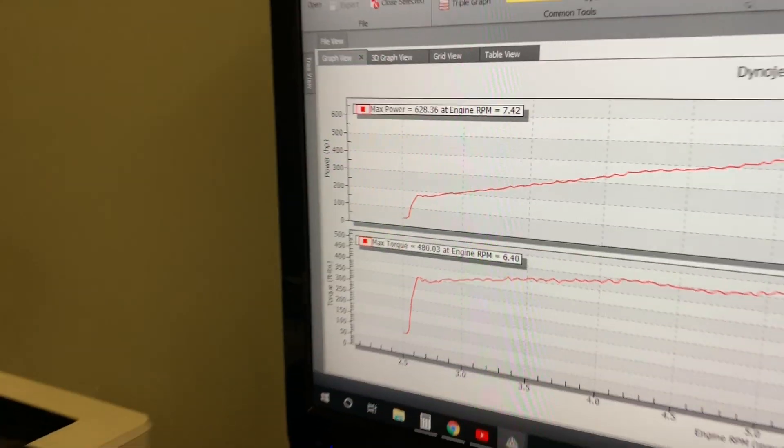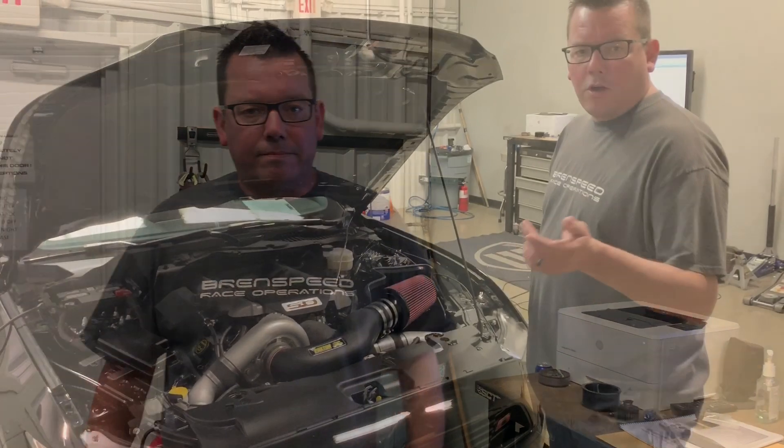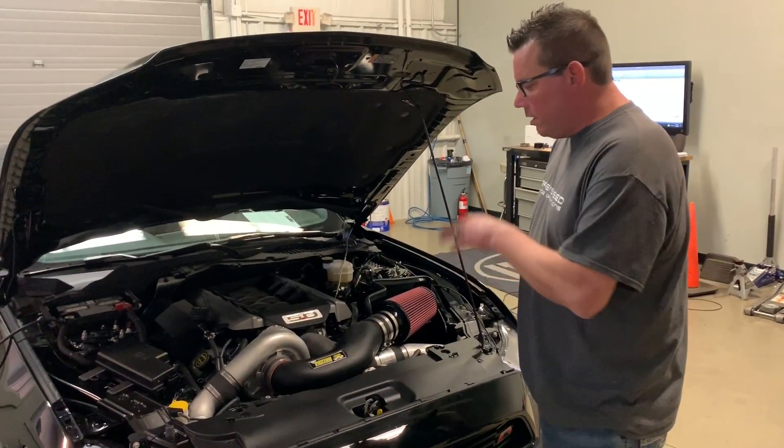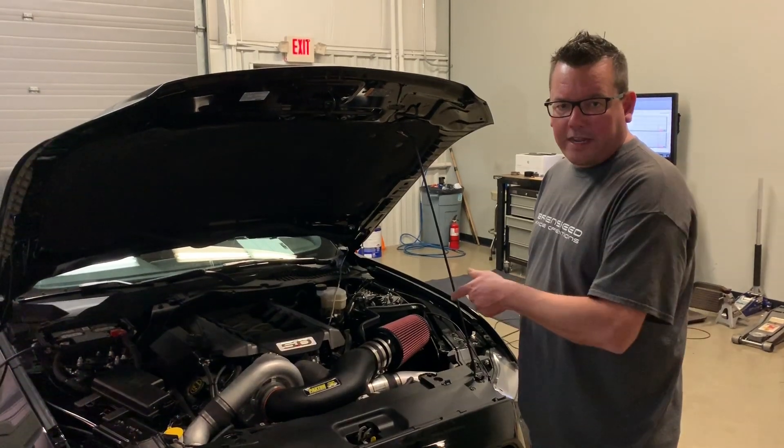This is our Stage 1 kit — pretty much the cheapest way to make over 600 to the tires. It's like an entry-level kit and it's totally upgradable. I'm gonna put a link in the description so you can learn more about this, and of course you can email quote@brentspeed.com to get an install price.